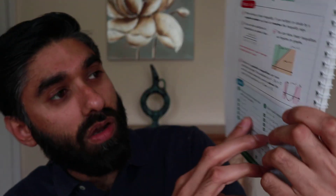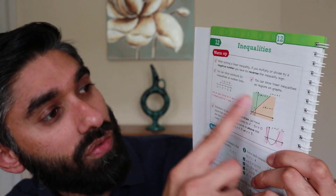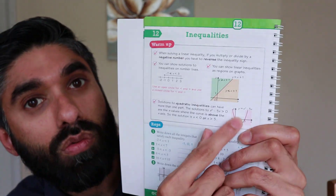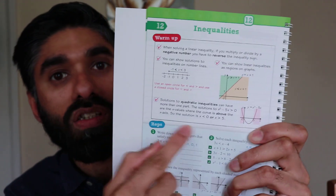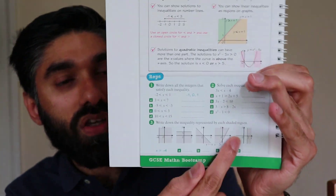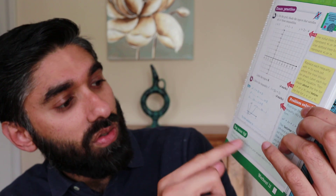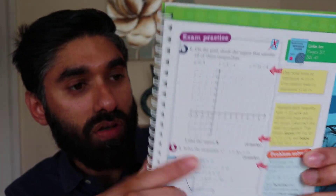Let's look at another topic: inequalities. Everything to do with inequalities is listed here — inequality graphs, inequality number lines, quadratic inequality graphs, and more. All the information you need about inequalities is here, along with practice questions, exam practice questions, and tips and hints on how to complete those questions.